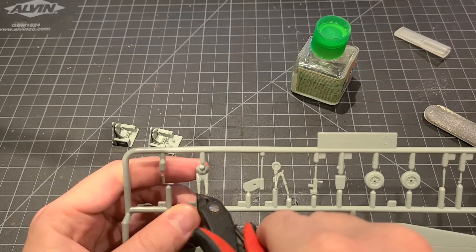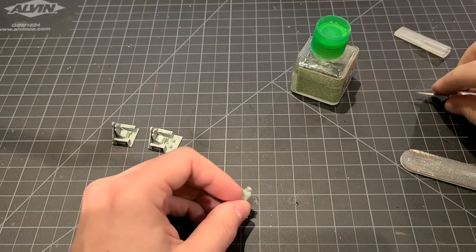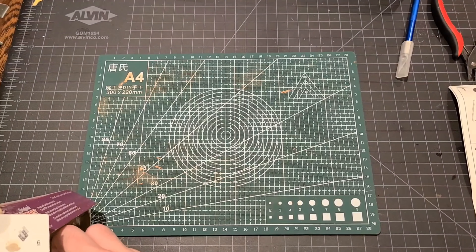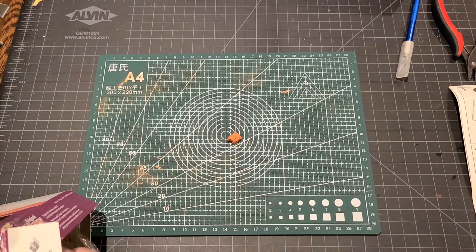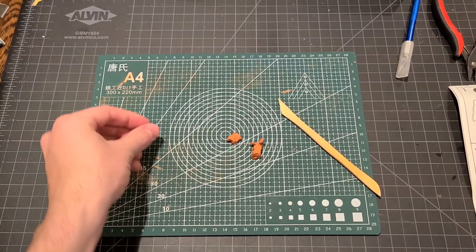Here's our lone pilot figure. As I mentioned in the unboxing video, this kit only comes with one figure, but it's a crew of three in this aircraft so we're going to have to get creative. To make some friends for our lonely pilot figure we're going to use some oven-baked clay. You can pick this up at pretty much any craft store.